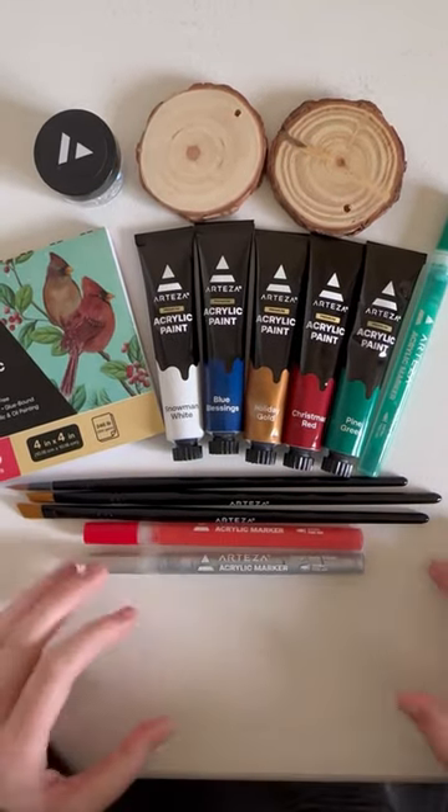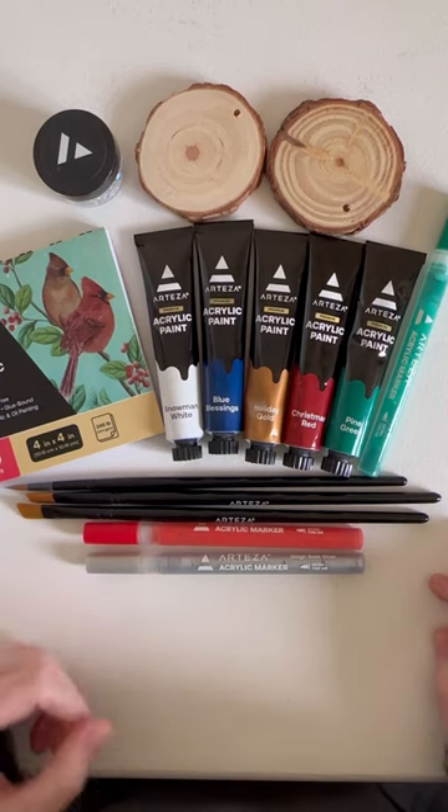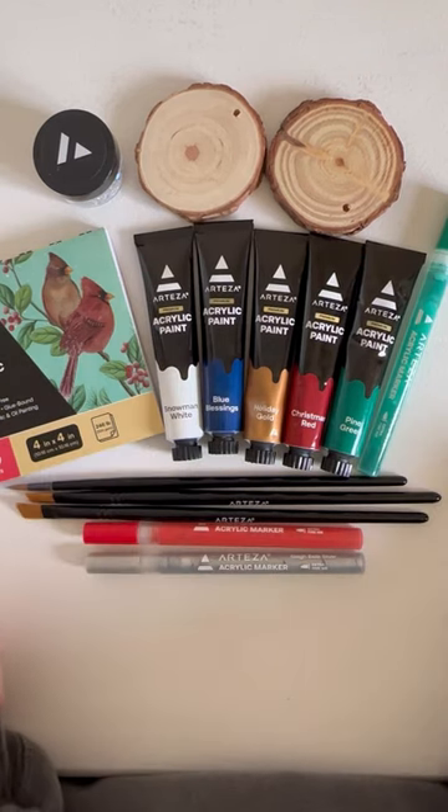Oh dear. Well, I definitely won't be getting another Arteza advent calendar ever again, but there we go.